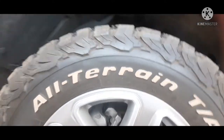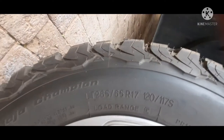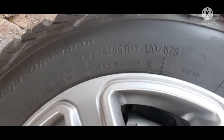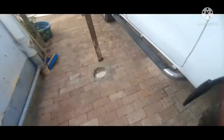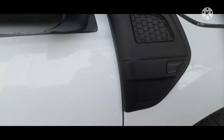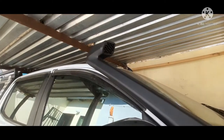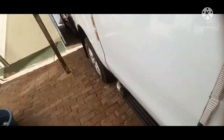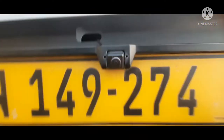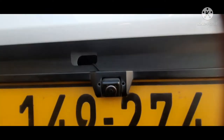17-inch BF Goodrich all-terrain 265 R17 tires. It has a snorkel on it — it's from a local company here. At the rear it has the stock rear bar from factory and a camera on it.